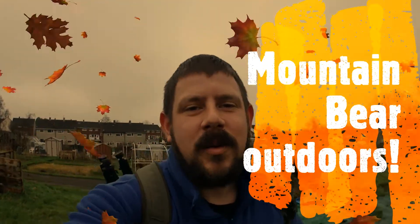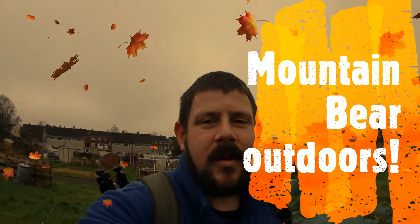Good afternoon, welcome to Mountain Bike Updoors. As you can see the temperature is dropping, we're getting close to Christmas. It's the 17th of December and I've got all my Christmas shopping done so I'm a happy camper. Today I want to discuss torches with you.